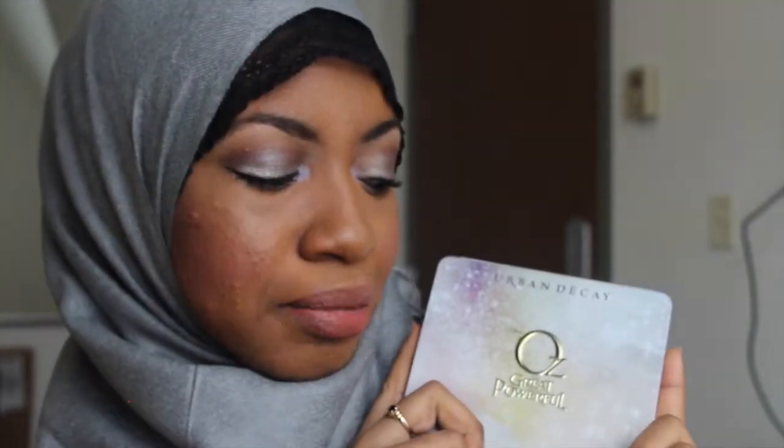Hi guys, welcome back to my channel. So today's video is going to be a tutorial that's actually based off of this palette by Urban Decay, the Glinda palette.